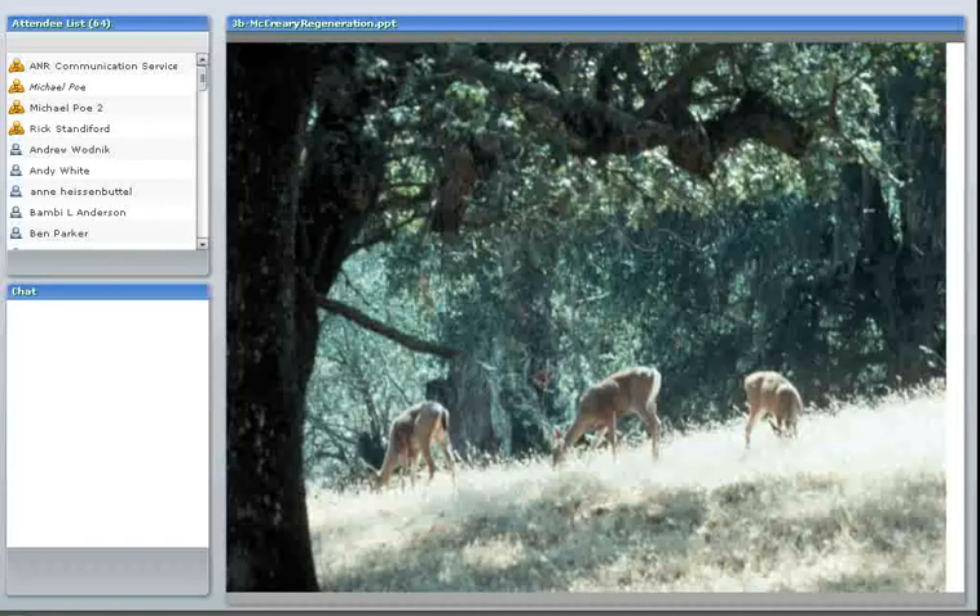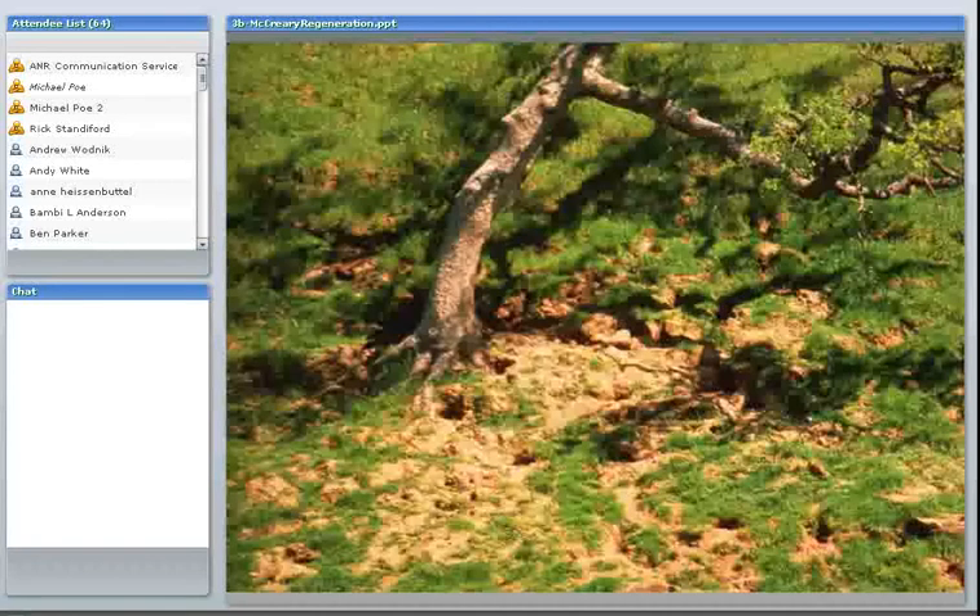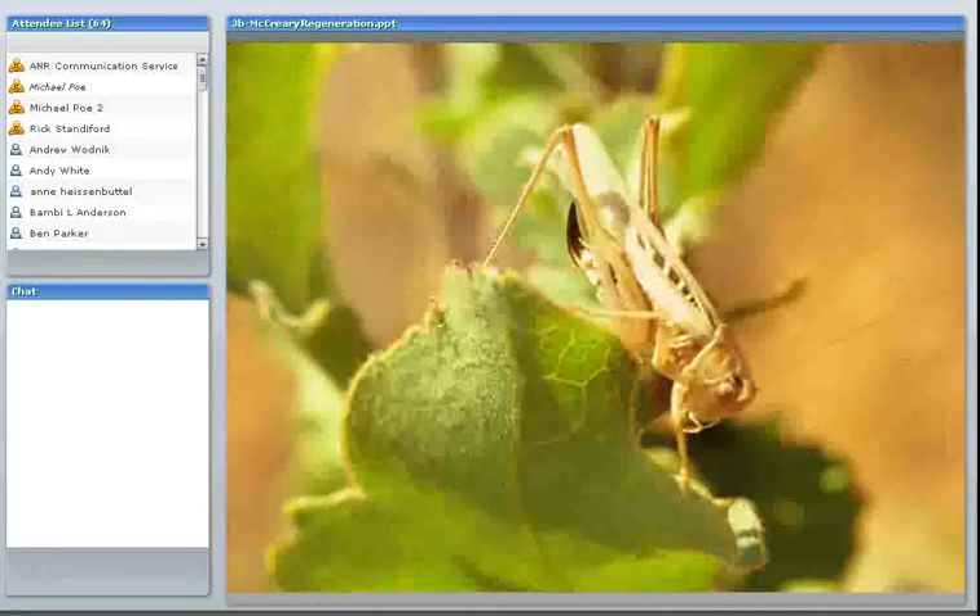Here are some ground squirrels. I believe this was taken in Glen County, and you can see on this hillside under a blue oak there's evidence of very high populations of ground squirrels, which can make replacing trees very difficult. Even grasshoppers — their populations can fluctuate greatly, and you can have years when they're very abundant. I've been involved in oak regeneration research where unless we protected the seedlings, every single one would have been totally defoliated in a year with a lot of grasshoppers.